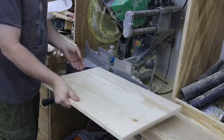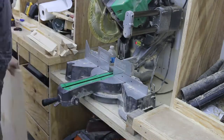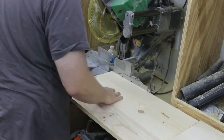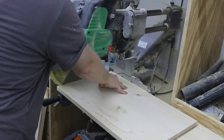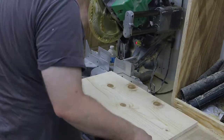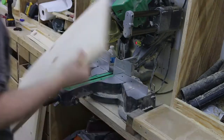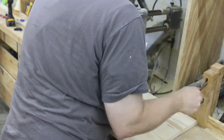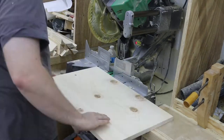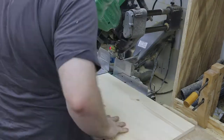I immediately go to my chop saw and cut them to final length. I have to flip them over to get the full cut because the capacity of this saw is only about 12 inches. Since these are 15 inches, I had to flip them over to get that remaining few inches.